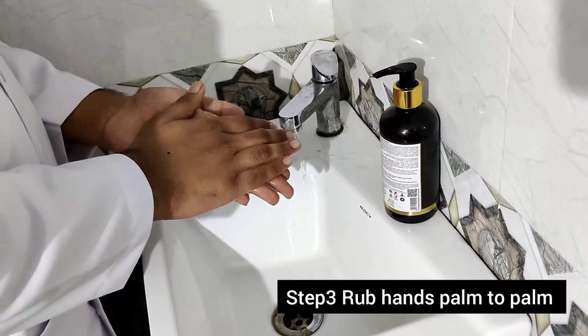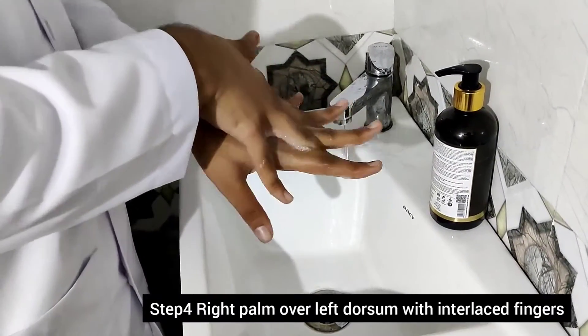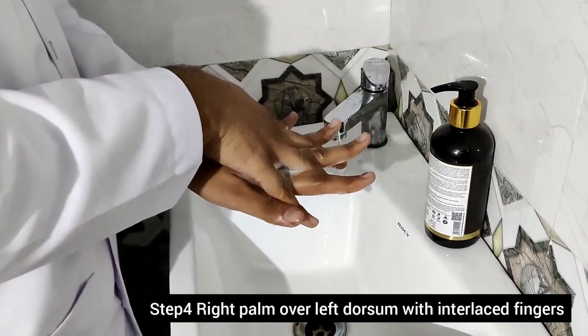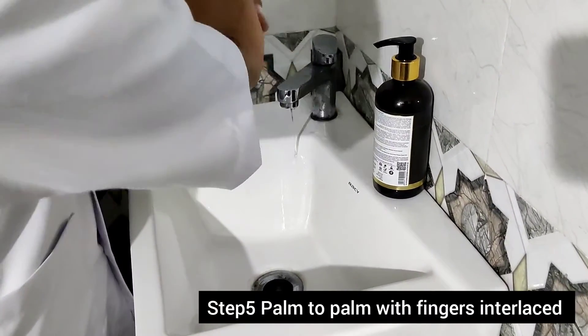Step three: rub hands palm to palm. Step four: right palm over left with interlocked fingers. Step five: palm to palm with fingers interlocked.